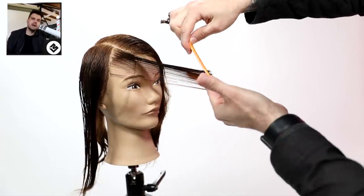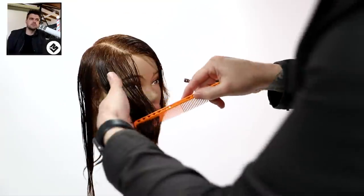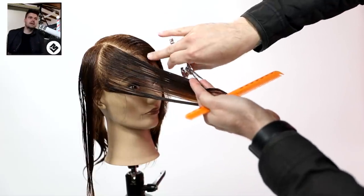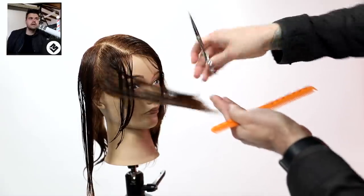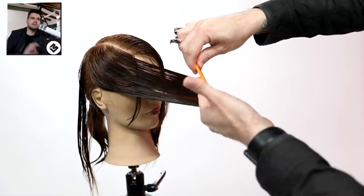On the weak side, I like to keep the elevation nice and low and also kind of scoop out with my fingers. You'll notice I shift my palm up and cut in there to create that line, as opposed to over-directing it really far or over-layering it, because I really want a little bit of extra weight sitting on the weak side.